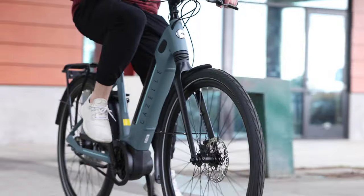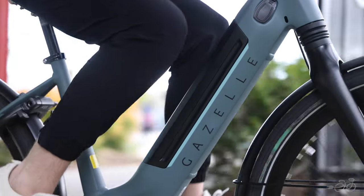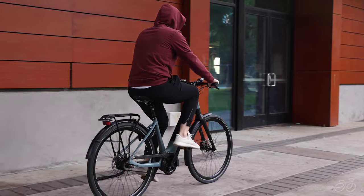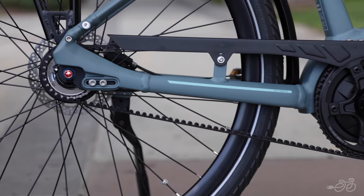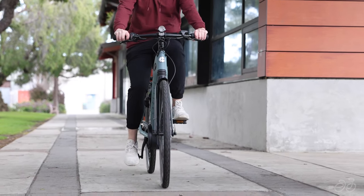The Gazelle Ultimate C8 is a sporty, comfortable step-through style touring bike, perfect for short jaunts or long adventures. Its super stable and rigid frame, along with its low center of gravity, provide an optimal handling experience, while its internal hub and belt drive make for a super low-maintenance e-bike.